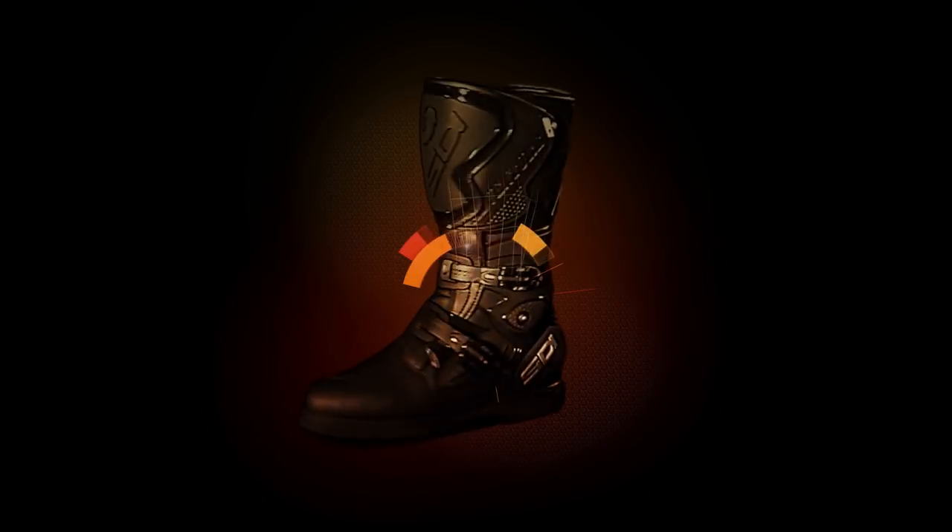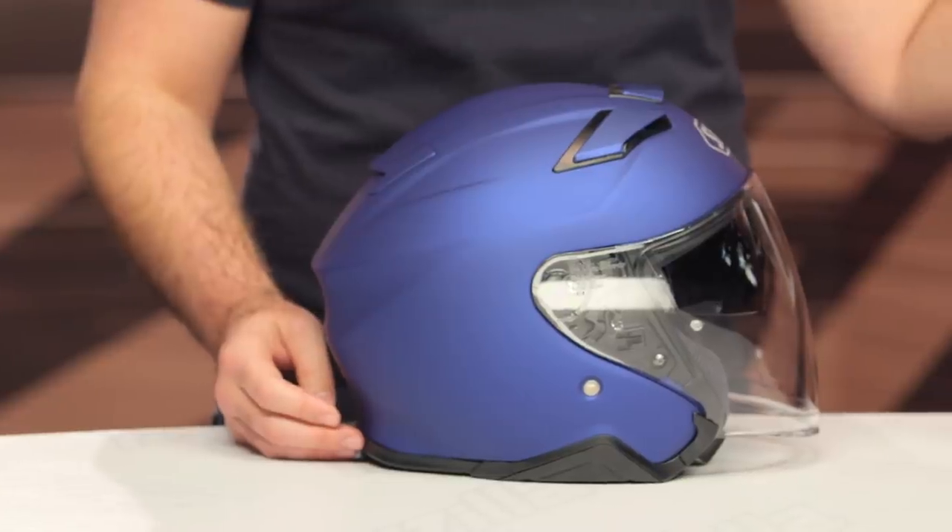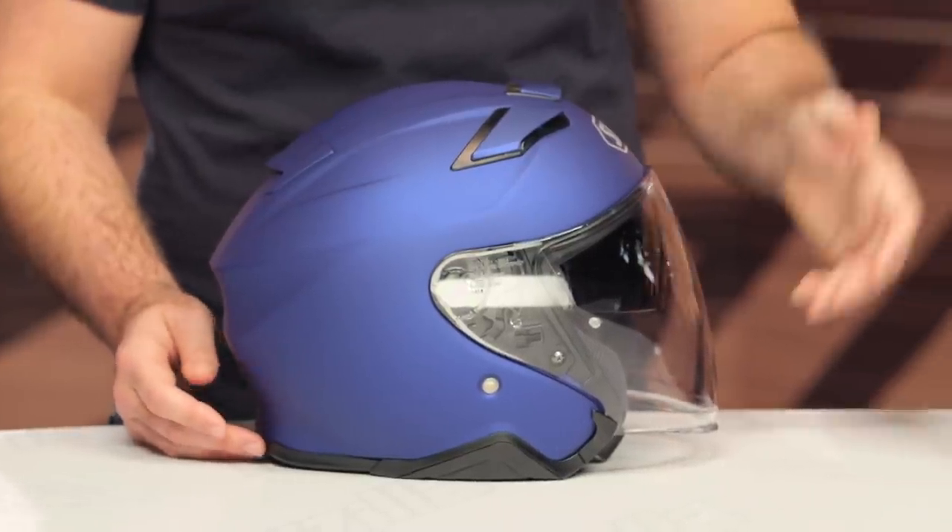Spurgeon here with RevZilla. In this video, we're going to break down the new Shoei J.Cruz II helmet available at RevZilla.com. On the table in front of me is the new J.Cruz II. This is an updated version over the previous J.Cruz, which is the helmet in black that's on the table with me.